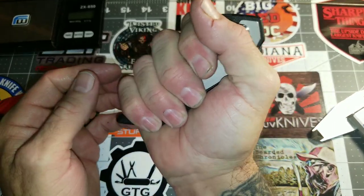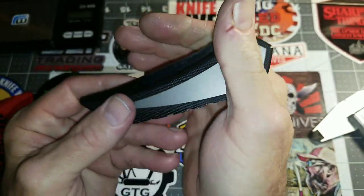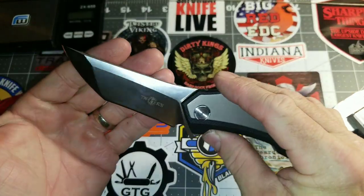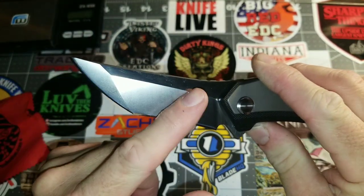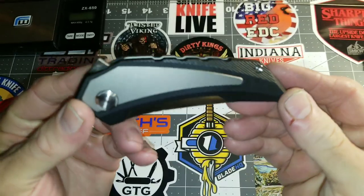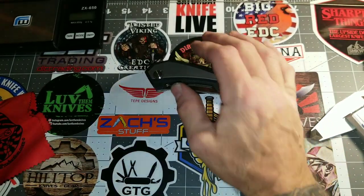The G10 back spacer grip length — I can get my three-and-a-half-inch hand perfectly on it. The action is nice, super sharp, compound grind — full flat grind. I'm really digging it.